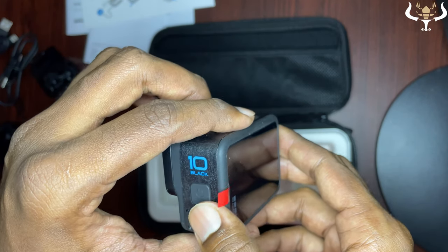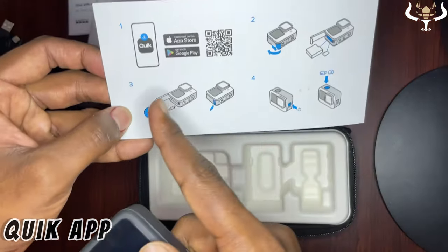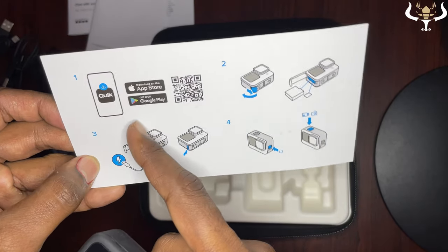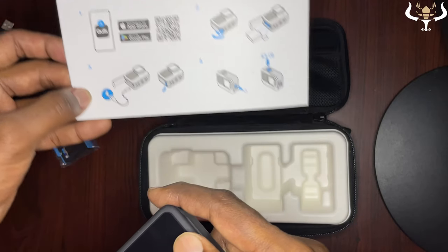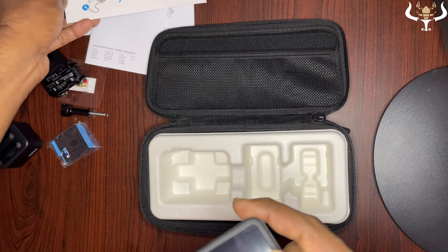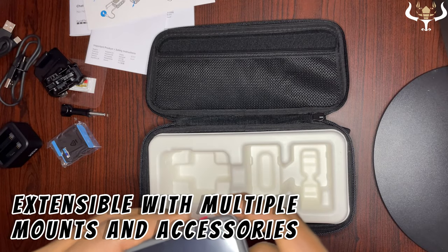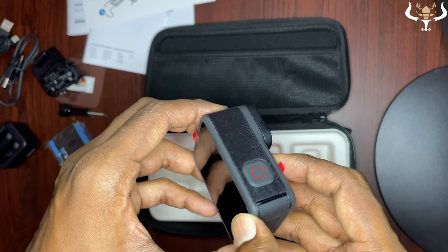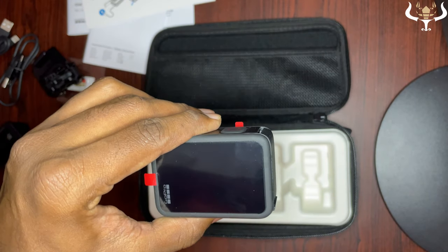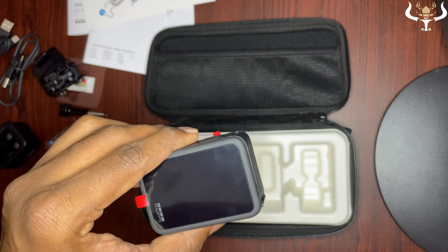It is compatible with the Quik app, which you can download from the App Store or Google Play to manage all your settings. It is also compatible with over 30 mounts and accessories, making it very versatile — you can attach it to helmets, bikes, and much more.